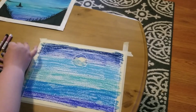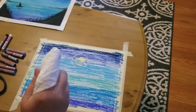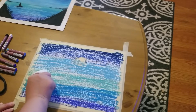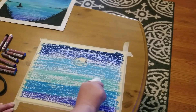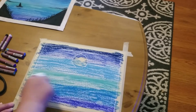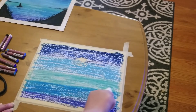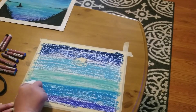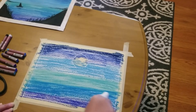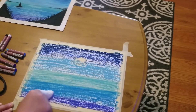Now we have a whole layer done. We're going to take a paper towel, wrap it around a finger, and start blending with the lighter portion — the bottom of the sea — and blend the pastel. You don't want to push too hard, just hard enough to move the oil pastel over the surface. I'm going to do this for the entire canvas.